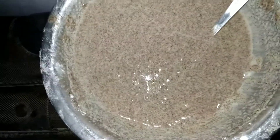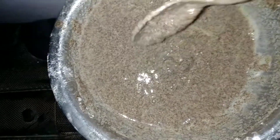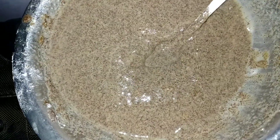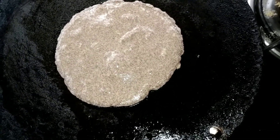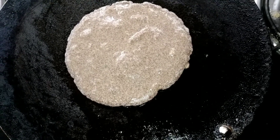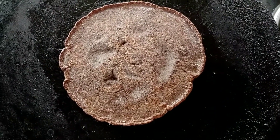This recipe will be a little delicious. The dough is ready. Now we are ready to eat a ragi pancake.